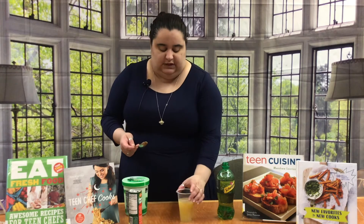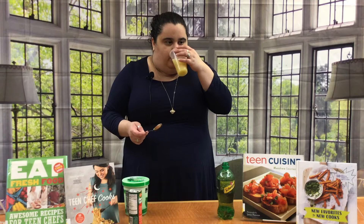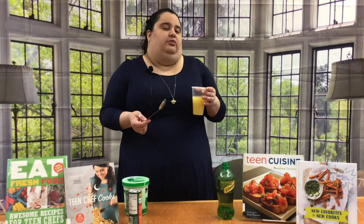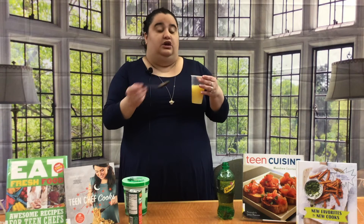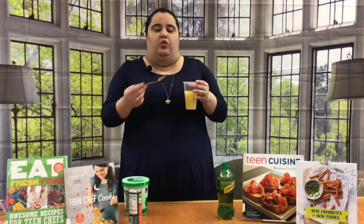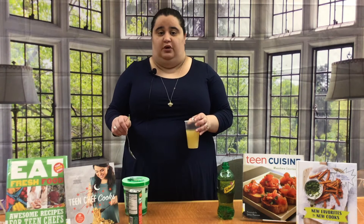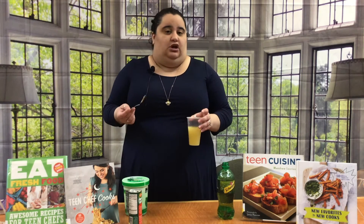You can also, if you want, taste test it at this point. Make sure that the soda to pineapple ratio is good and that you're comfortable with it. If you feel like you need a little bit more ginger ale to give it more kick, you can pour in a little bit more. If you feel there's not enough pineapple, pour in a little bit more pineapple. Just be careful not to over-pour because you'll end up not having enough room for your sherbet — you want to make sure the sherbet has enough room to sit in there and give you the coloring you're looking for.